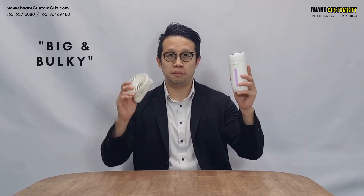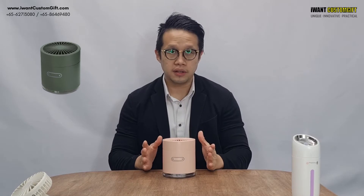On this episode of our corporate give video, we're going to talk about a humidifier and a fan. Don't you feel that these are all too big and bulky? Let me combine these two into this product — a humidifier and a fan combined into one.